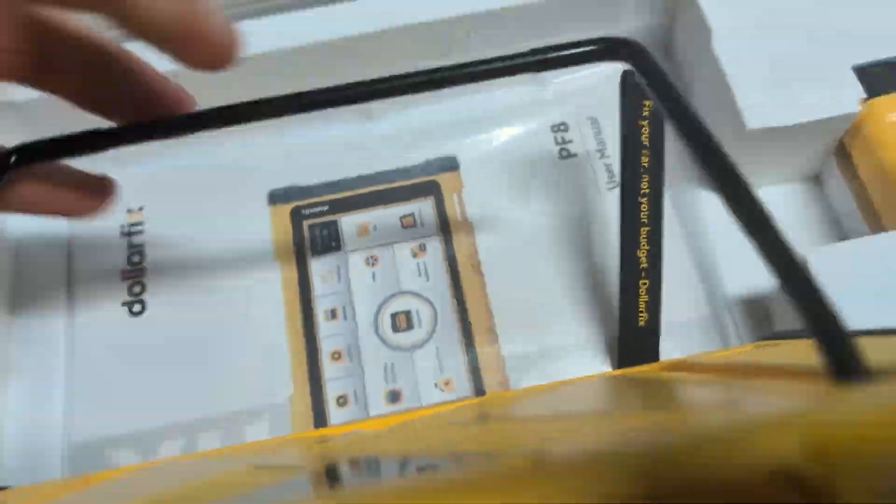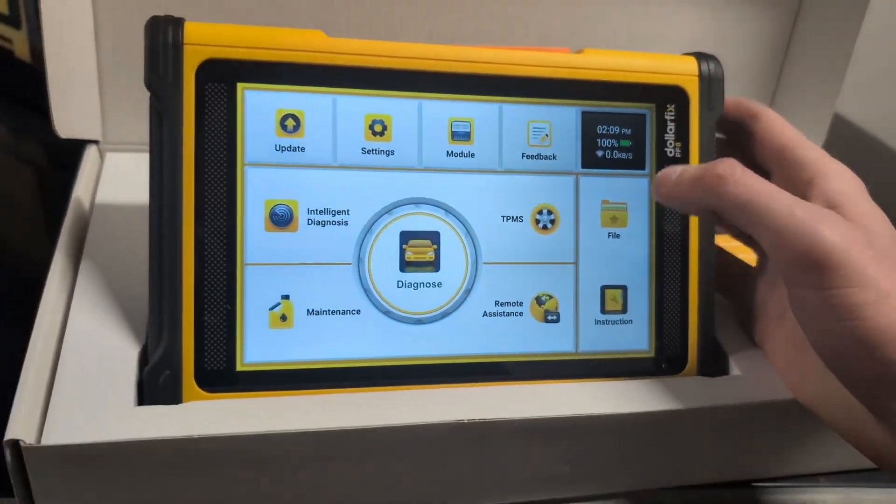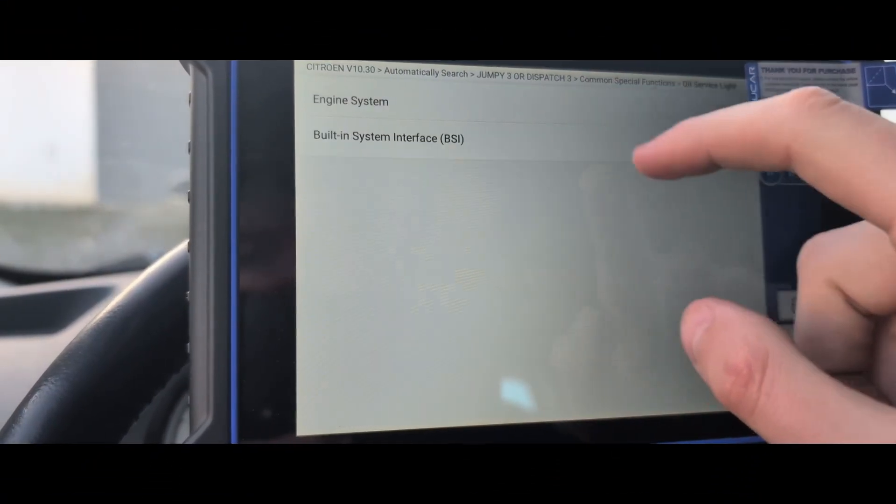This is the Dollarfix DF8. Dollarfix is the same brand as Mucar, and this is a very similar scanner to the Mucar VO8.